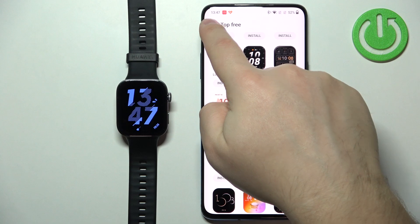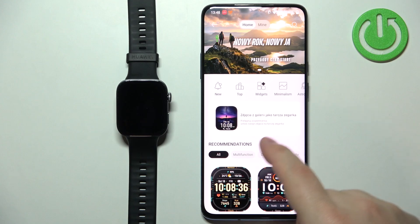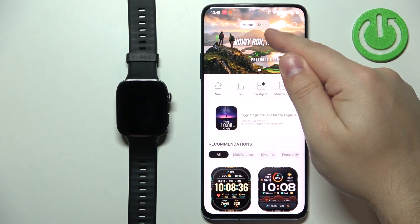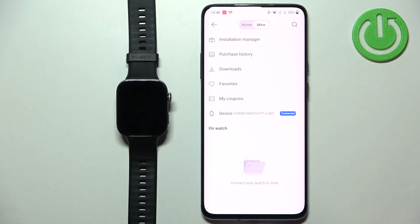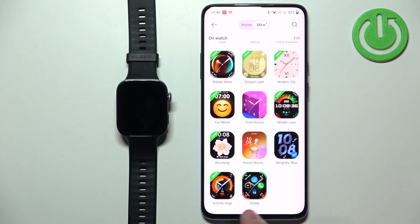If you're done, you can also check the list of watch faces you've installed on your watch. Go to the main page of the store, tap on mine right here at the top, and here we have the list of watch faces installed on our watch — the first one we installed and the second one.